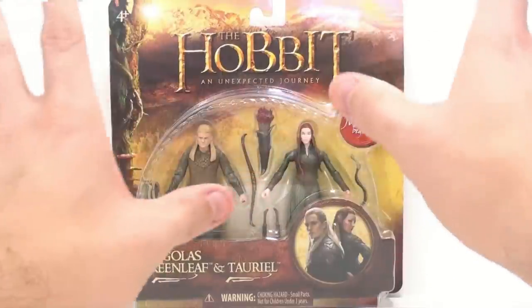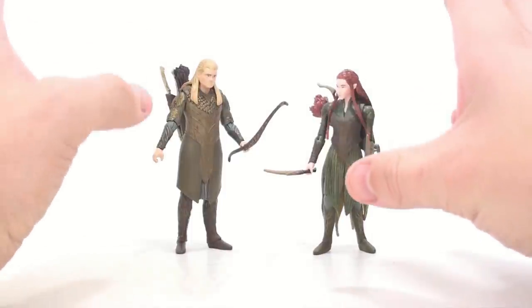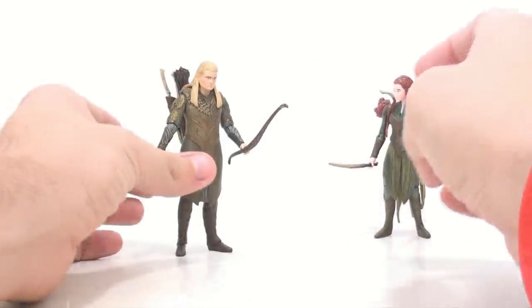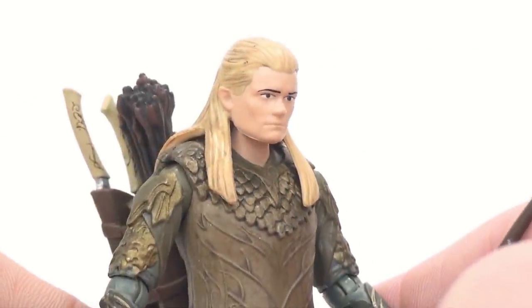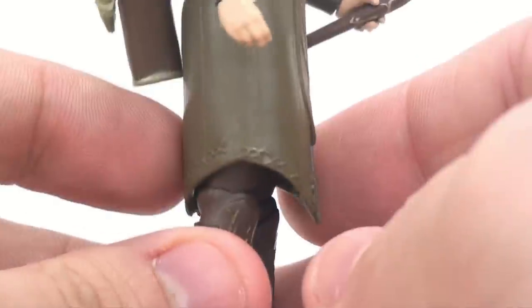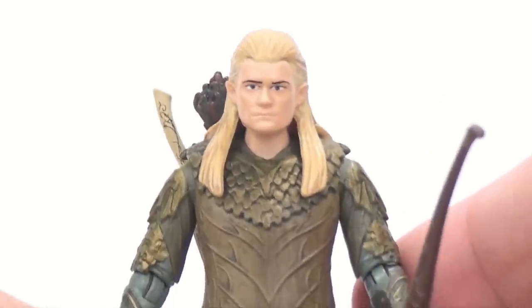Alright guys, here we have Legolas and Tauriel open and out of their packaging. This is where the hard plastic on the clothes becomes a very bad thing. Starting off with Legolas, this really does have an Orlando Bloom look to him — very nicely captures that likeness. His armor and clothes are very nice. You've got some nice gold paint going throughout, very elf-looking. You even have some nice molded detail through here and into his boots as well, with some gold highlights. Wonderful looking detail on this figure.